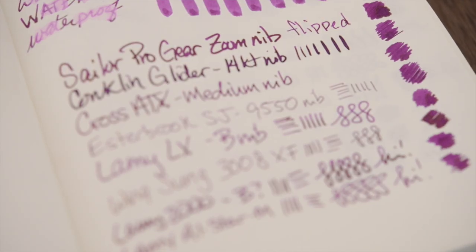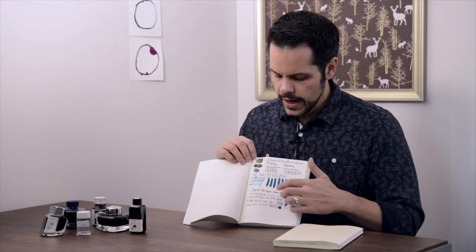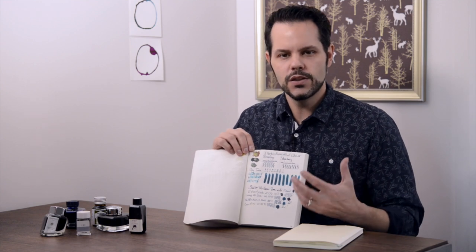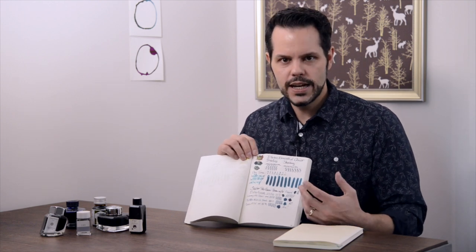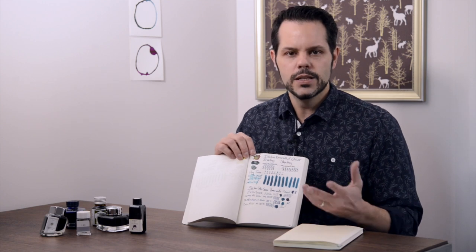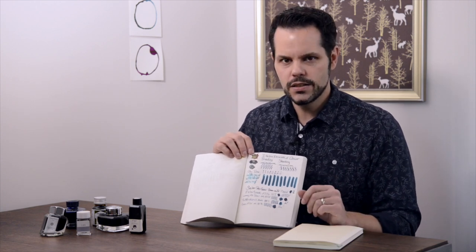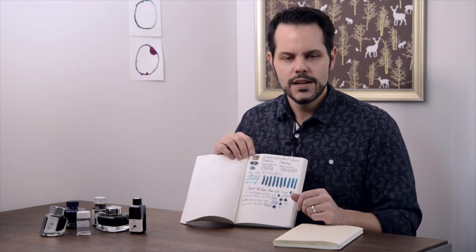Another thing I like to do in here is track all of the pens that I fill with a given ink. So you can see here — this is Emerald of Chivor — and every time I ink up a pen with it, I do a writing sample across the bottom. That gives me a good idea of how this ink looks in each pen. So if there's a combination I really like, I can go back, reference this and say, oh yeah, that looked really good in that pen, I'm going to use that more often. Or maybe that pen was a little too dry or the nib was too fine — it didn't really make the ink look good — so maybe I won't use that combination again. This is nice for basically finding your preferences, seeing which combinations you like, and giving you the ability to use them again.